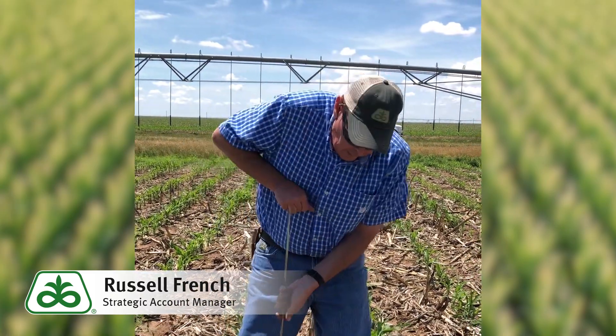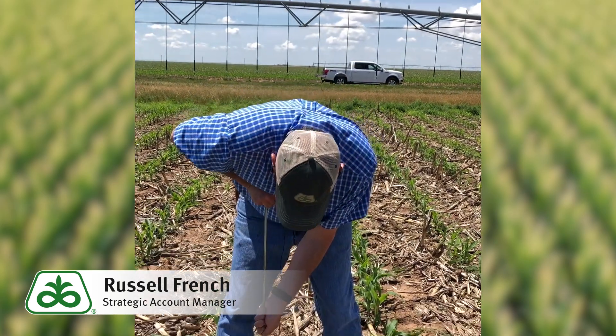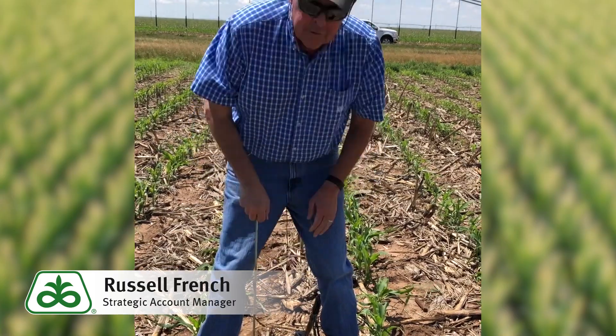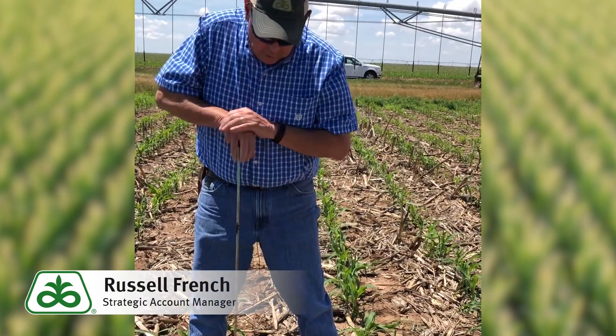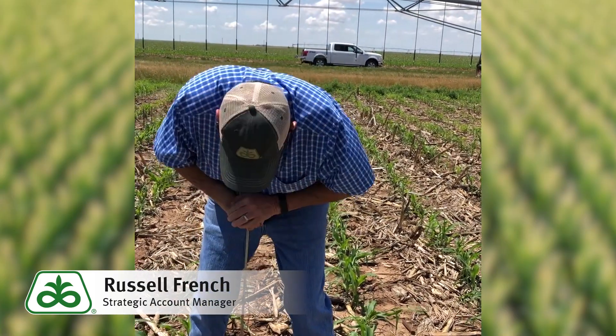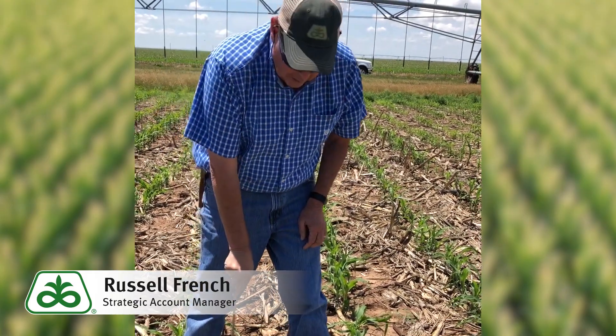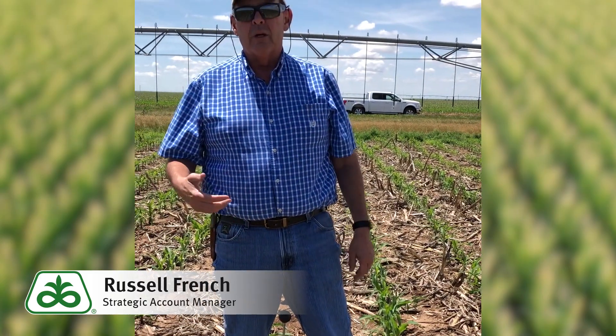Now if the soil gets drier, you want to hold it like this and lean on it a little bit more — that's going to be about 90 percent of field capacity. And then if you have to use both hands and really push hard and you feel that resistance, that's probably about 80 percent of field capacity. Wherever it stops means it's drier than 80 percent — probably 70 percent or drier of field capacity.